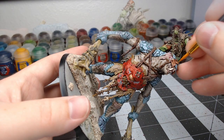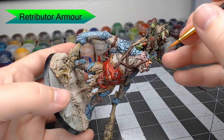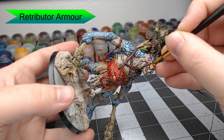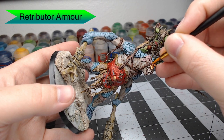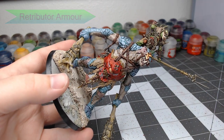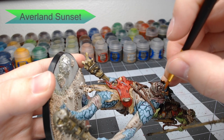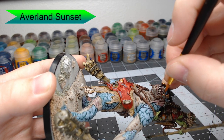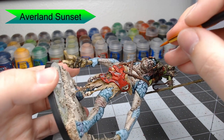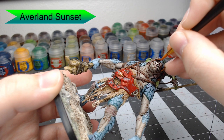Now we're going to highlight all of the armor using Retributor Armor — this is a gold color, very shiny. We're not painting this all over; we're leaving gaps so that the metal color comes out uneven and weathered looking. Now we're going to take Averland Sunset and pick out the eyes of the Trogoth. Be very careful with this step — you don't want to get this yellow on any of the skin, so just take your time and be prepared to do some cleanup with your skin colors afterwards.